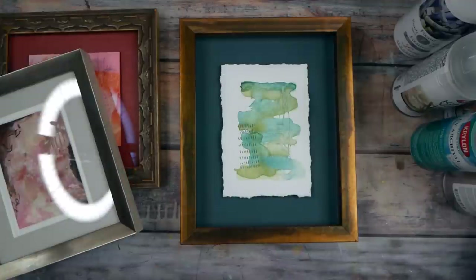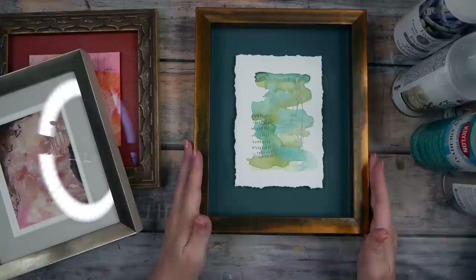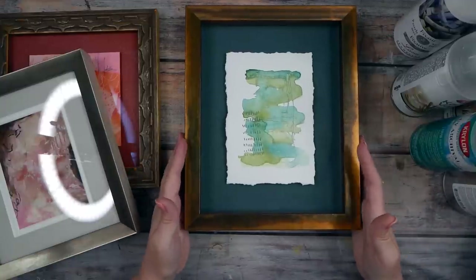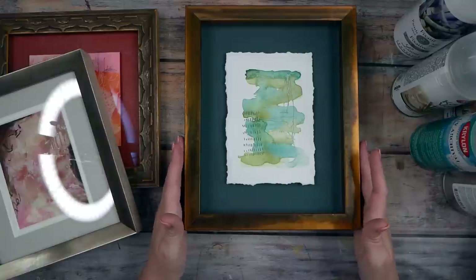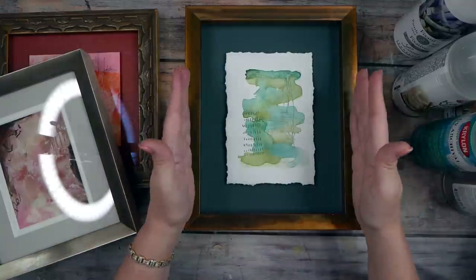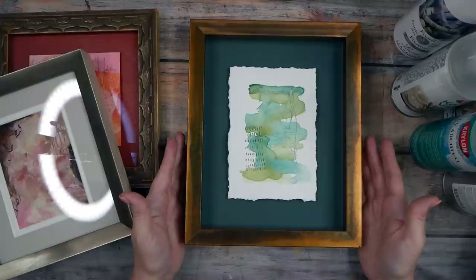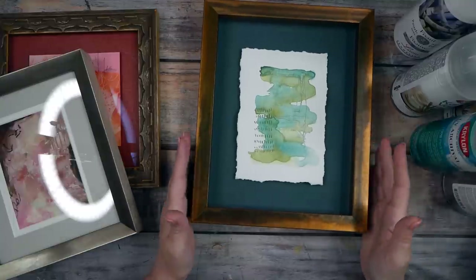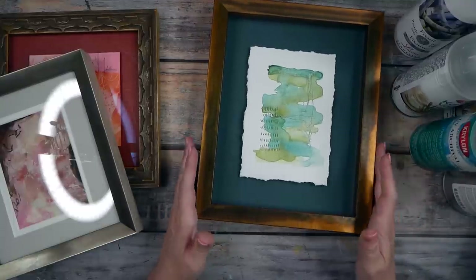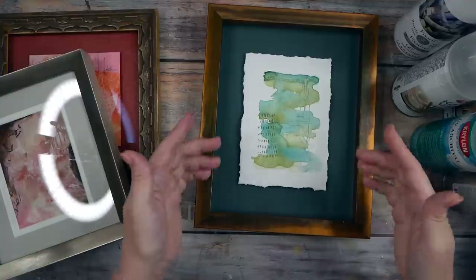My favorite way to frame now is to go to a custom framer — my framer is super creative. For a piece like this, you're going to spend on average about $250 for a custom frame job, whereas with Frame Destination you'd spend maybe $50 to $100, and with an in-stock frame you'd spend $20 to $30 or less. There's a big difference in framing costs and the looks you get.